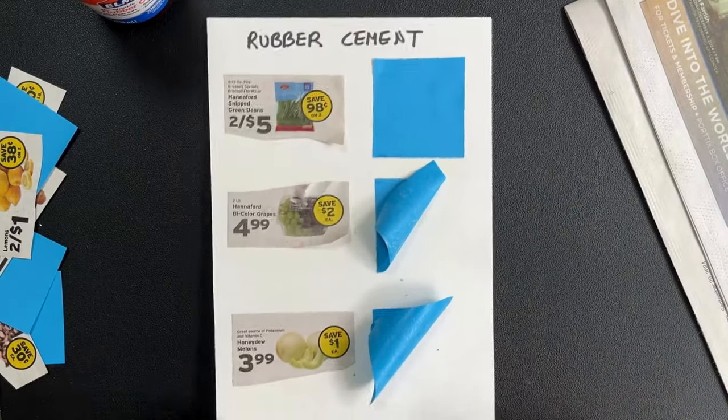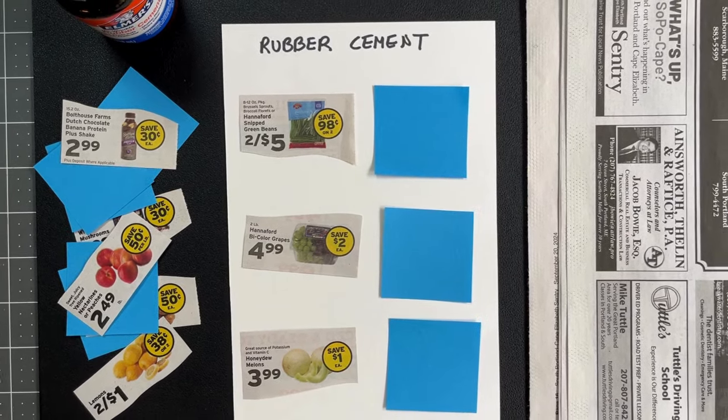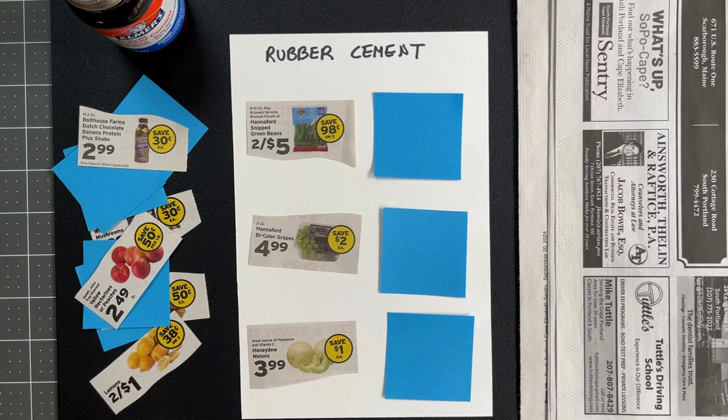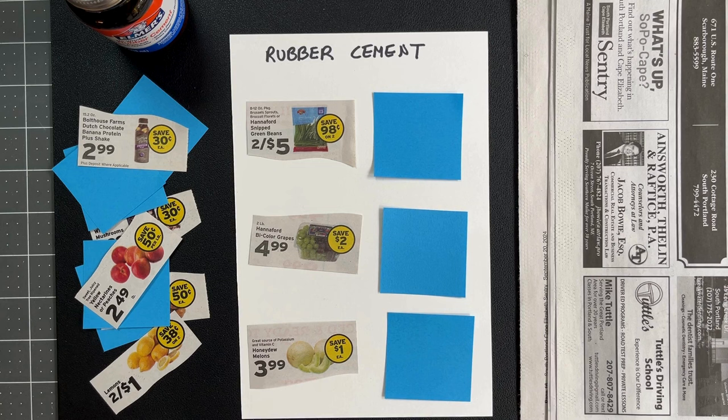Rubber cement is a really versatile adhesive ideal for collage work and other paper projects. Its ability to create both repositionable and permanent bonds makes it stand out from other glues like glue sticks, which often tear materials during repositioning. So whether you're working with lightweight or thicker paper, rubber cement offers flexibility and easy cleanup of its removable residue. Thanks for watching and don't forget to like and subscribe for more creative tips.